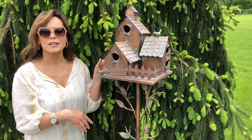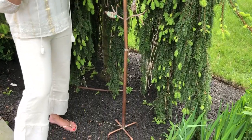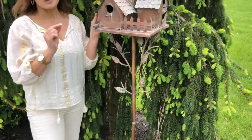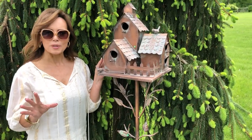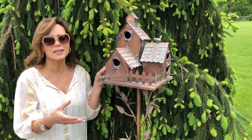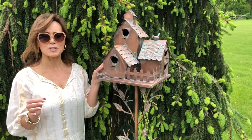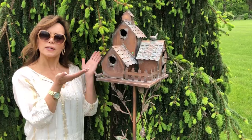I love the fact that it comes with a stake — it goes in the ground easily. All you have to do is put the top and the bottom together and put it in the ground, and you're good to go. Because it stakes in the ground and doesn't hang, you can put it anywhere you want. If you love birds as much as I do, you can help create a little bird community.